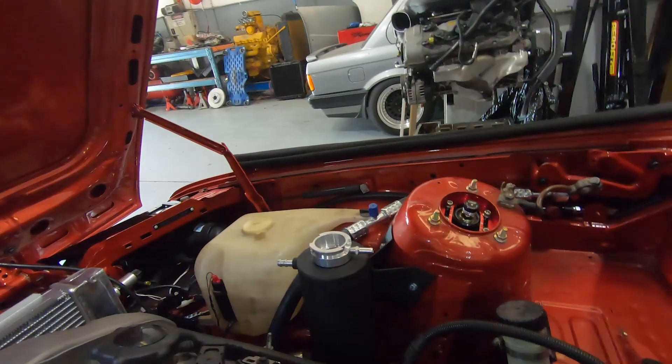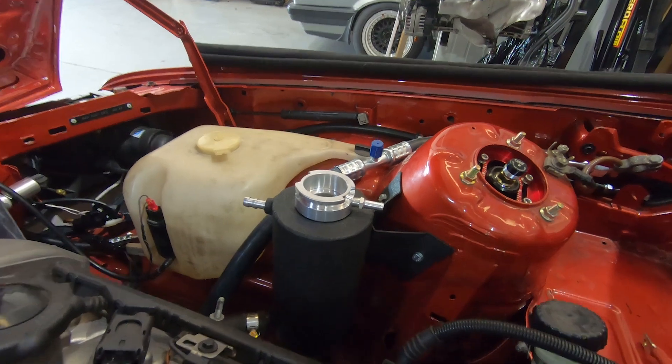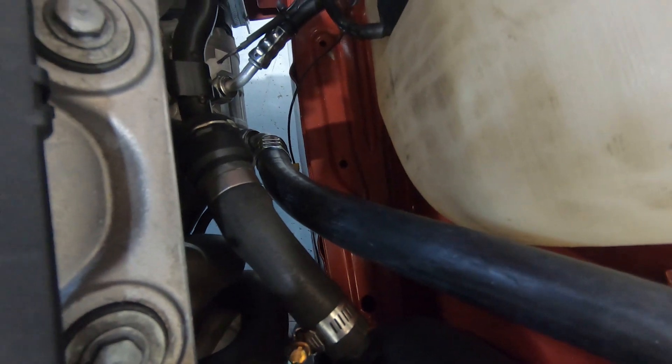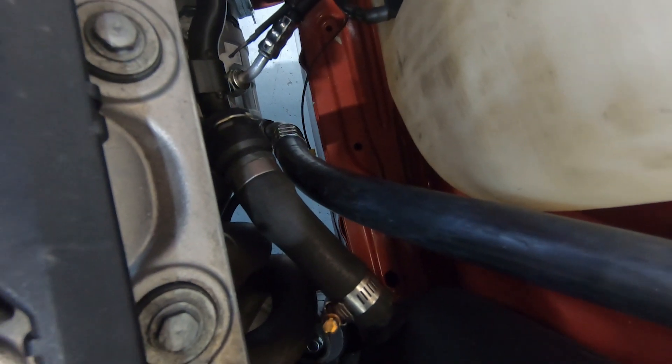So we've done the cooling header tank which is going on this side here, as you can see there on the strut tower right there. That links onto the factory inlet there — that's where it goes on the E46 M3.